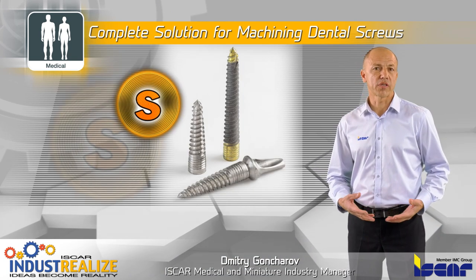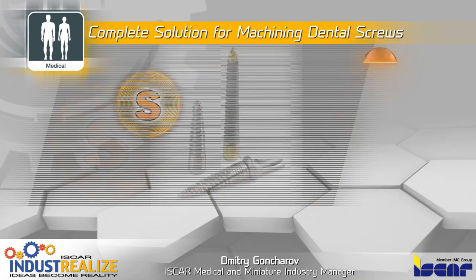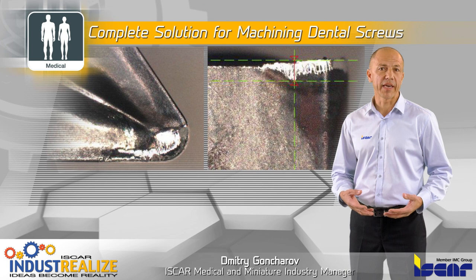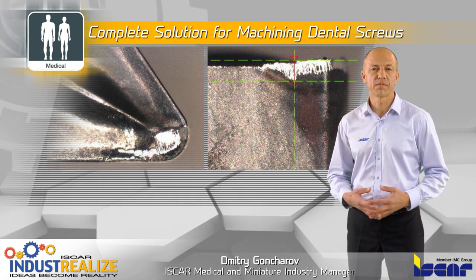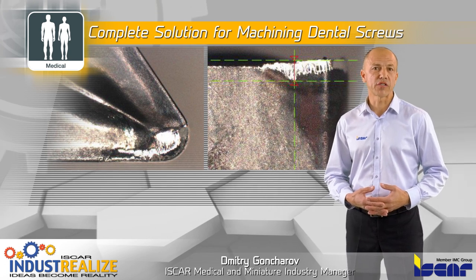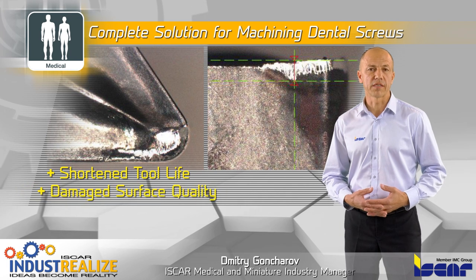Titanium super alloys are generally used for producing dental screws and implants. These materials are gummy and cause built-up edge, which tends to wear down edge sharpness. The high temperature generated during chip breaking can shorten tool life and damage surface quality.